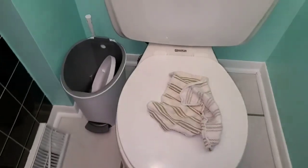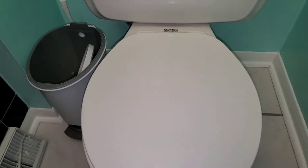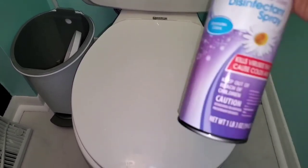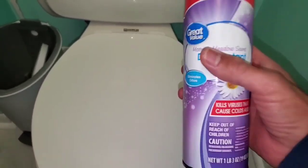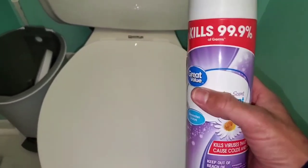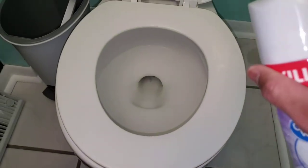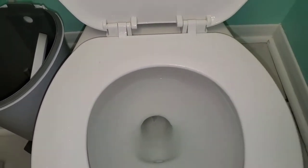An area that requires a lot more disinfecting is your toilet seat because it tends to collect more germs and odors, especially with kids. The beauty of this product is that when you spray it on an area with a certain smell, it not only eliminates the smell in the air but also eliminates the odor from its source. Spray the seat until it's thoroughly wet, then come back and wipe it off. In areas with gaps, go ahead and spray there too. Let it sit for 10 minutes, then come back and wipe it down.